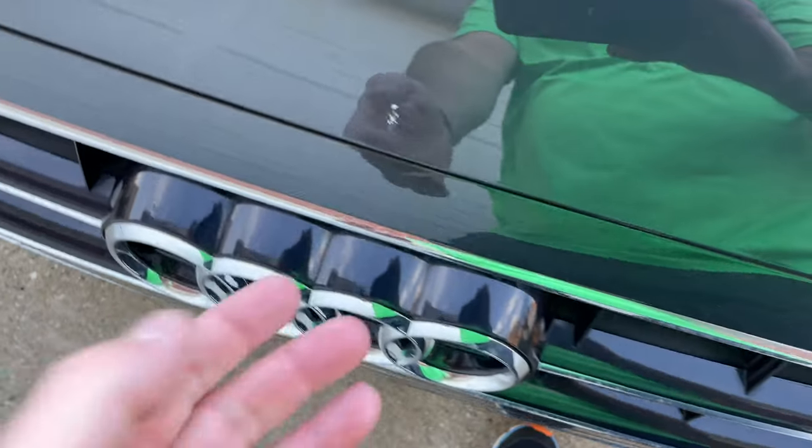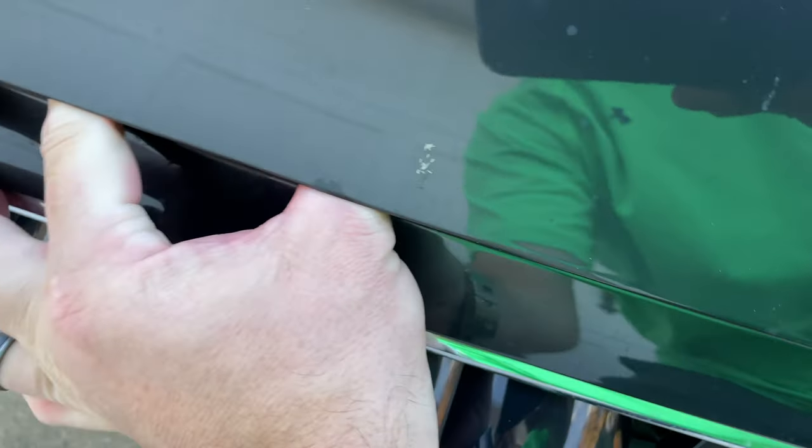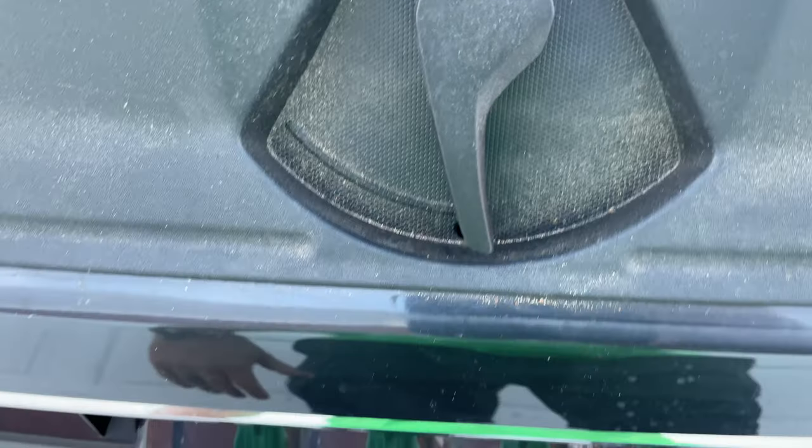To open your hood, you reach down and there's a little lever on the bottom. So this right here was the lever on the bottom — I pushed it all the way over and then lifted up on the hood to open it.